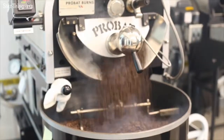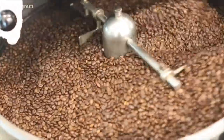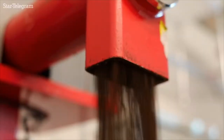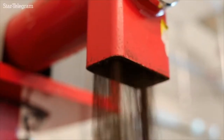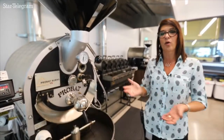We need to understand what we have on the table. The roasting process is very important for the coffee processing because with this is when we develop the sensory profile that we desire for a product, or as asked for by one of our customers.